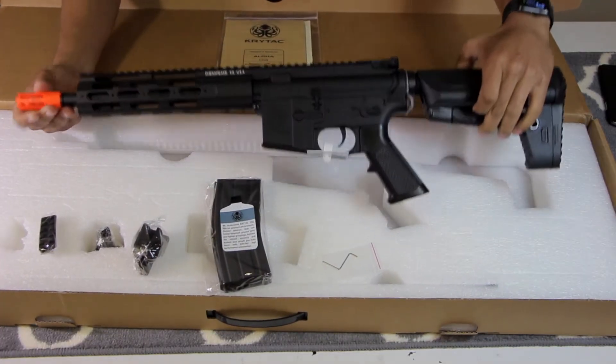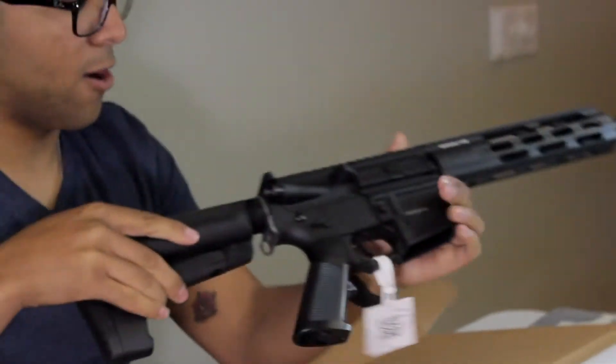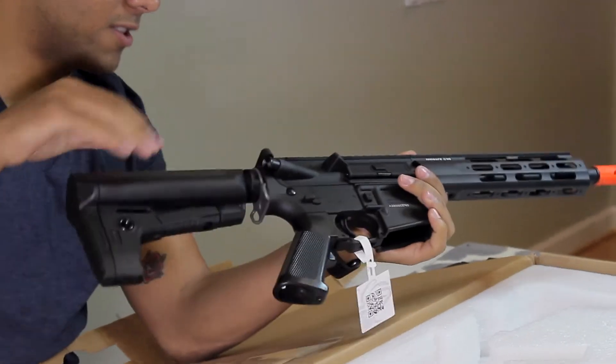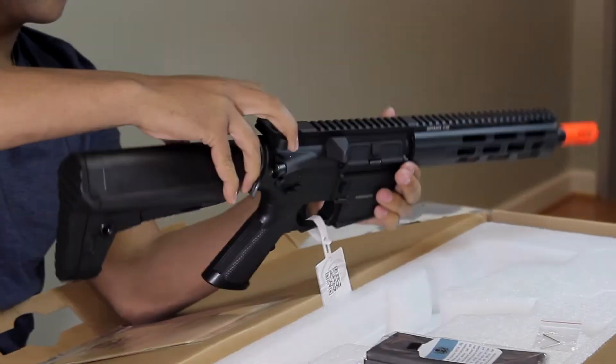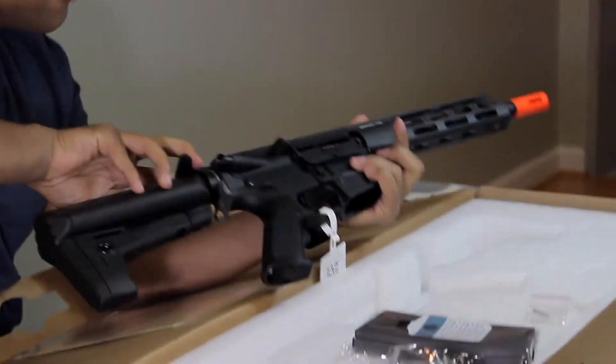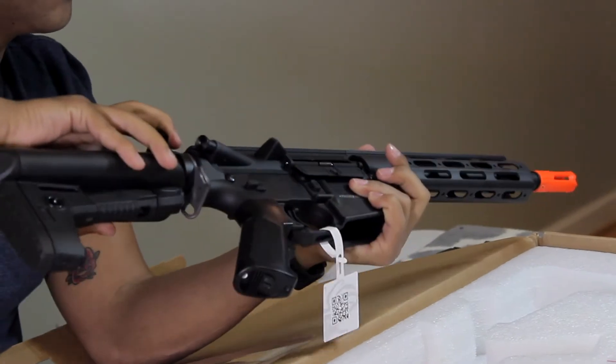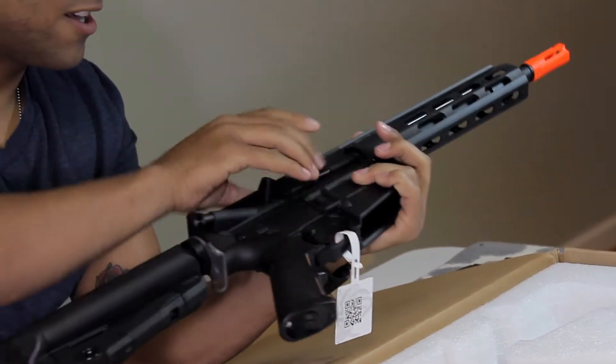This is the gun that I've been waiting for. Now, the bolt release — gotta put up the dust cover, pull the charging handle back, pops out. And I'm assuming that is the hop-up. And it snaps back on.